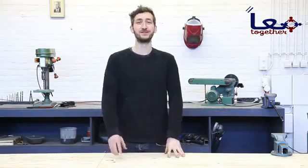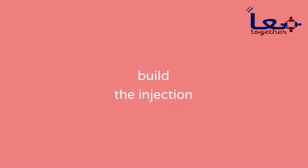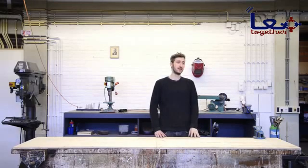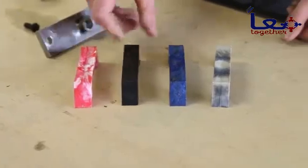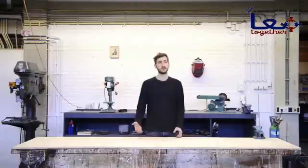Welcome to a new Precious Plastic video! Today we're going to build the injection machine. Basically the machine injects plastic into a mold, and it's best suited to make small plastic objects. And since we're working with molds, you can easily replicate them and start a small production.